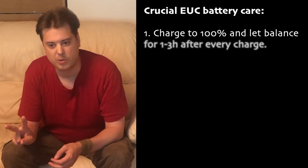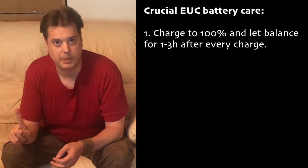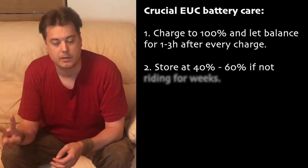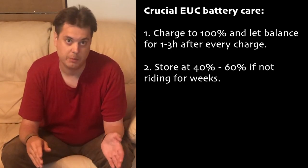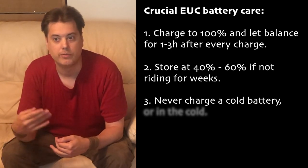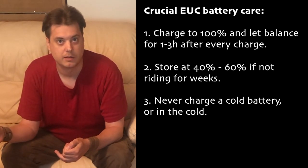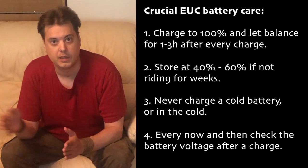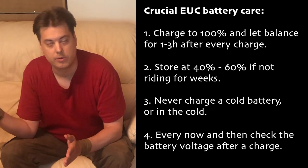These are the only tips you have to be concerned about: balance your battery pack every time, or almost every time — every tenth charge is not enough. And second, don't store it at full voltage or empty for several weeks. So if you get snow in the winter and you're not going to ride for three months, charge it up to 50-60%.